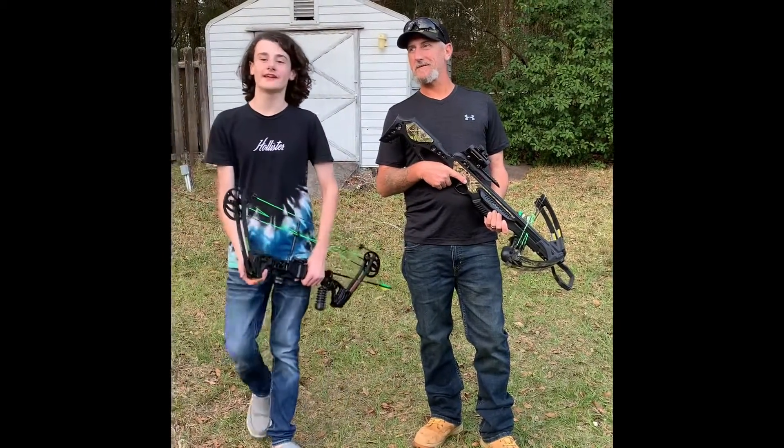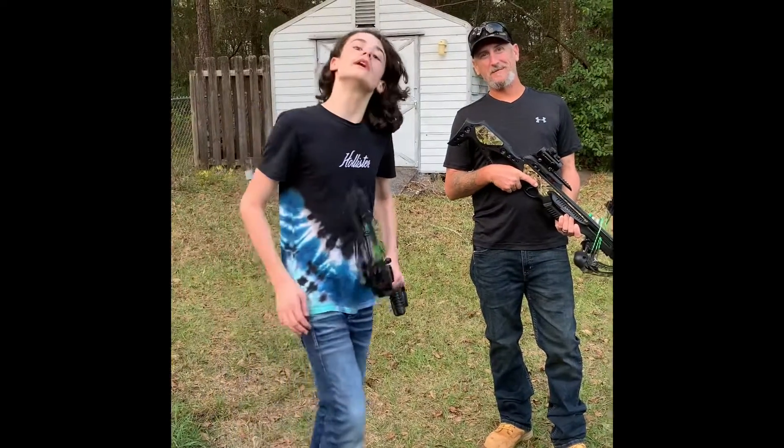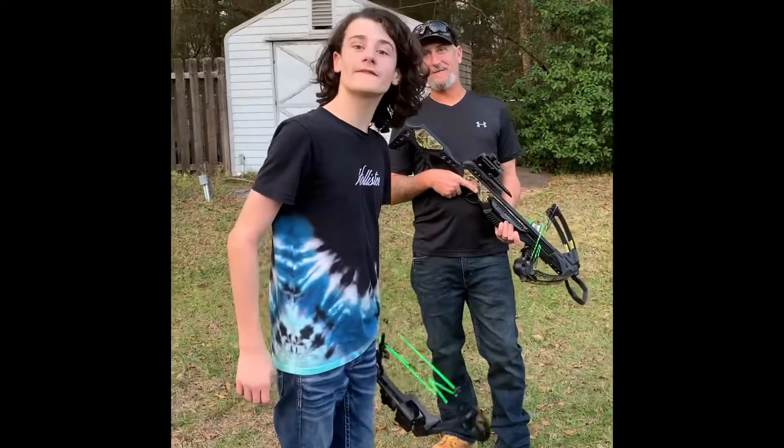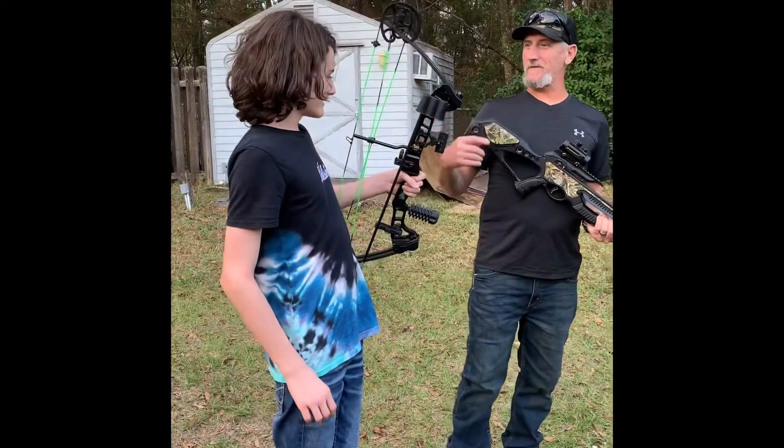Okay guys, welcome back to another video. I'm here with my dad, and this is what happens when the TV goes out on our favorite movie. I don't think it's going to go very well, but who cares?